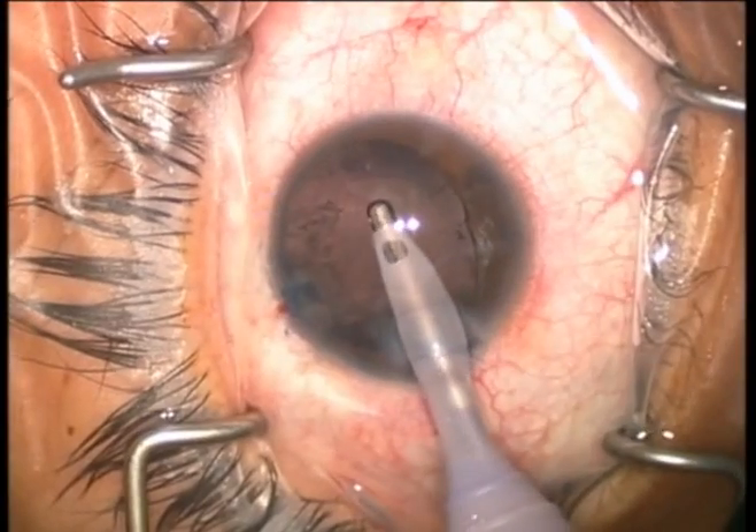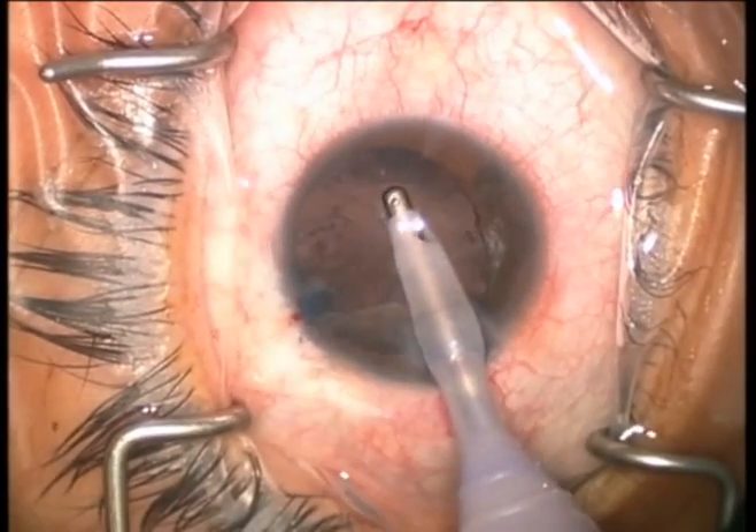We'll now go ahead and complete the lens cortex removal and we can proceed with the case as normal.